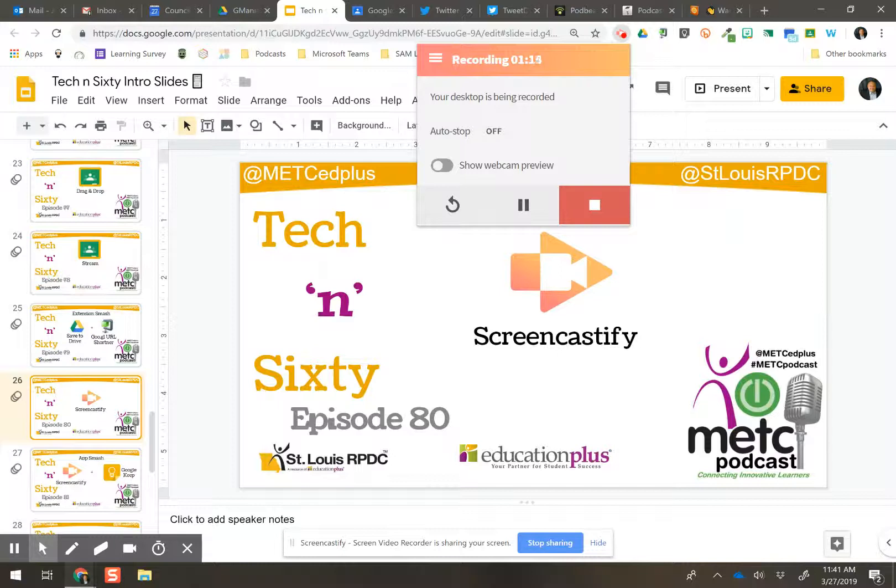I do pay because it's an awesome product and it's not overly priced at all — it's very reasonable. I like the idea of being able to edit my videos once they're done, and you get that with the paid subscription. You also lose the Screencastify watermark in the upper right-hand corner, which you have with the free version, so I don't have that anymore in my videos.